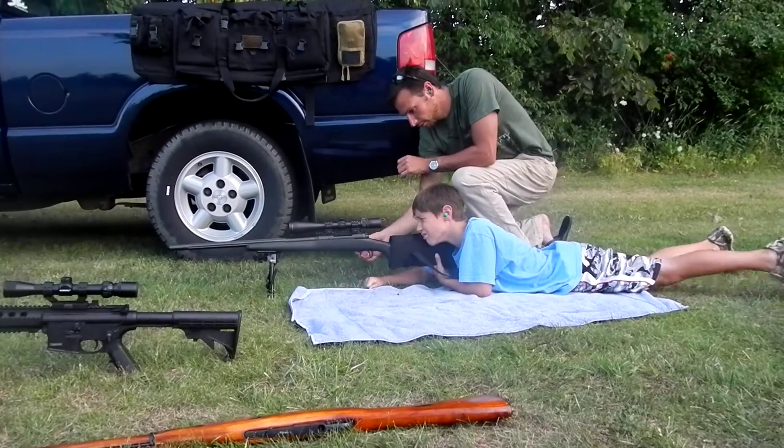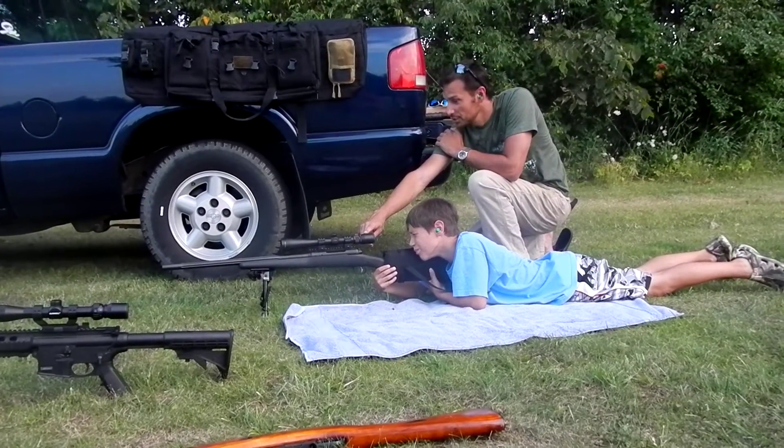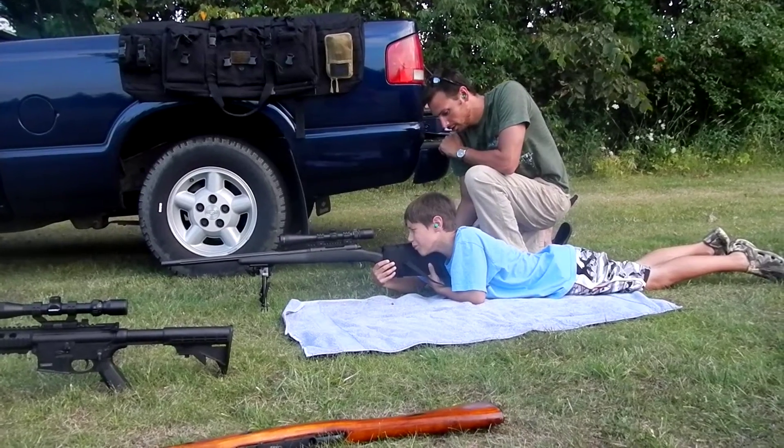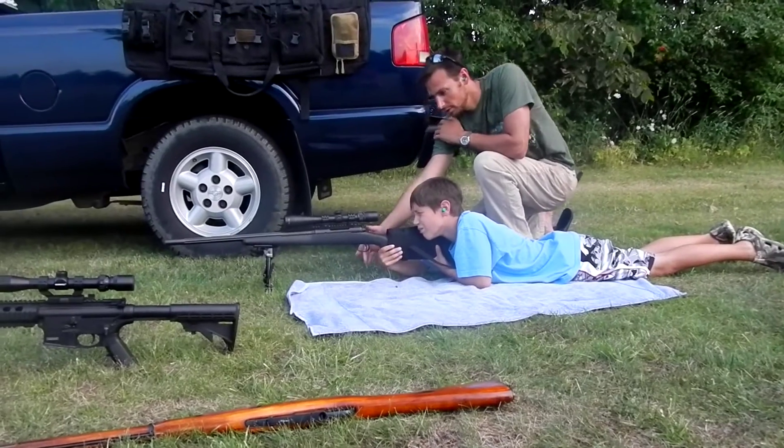Keep your finger off the trigger real quick. Make sure you're comfortable. Can you see down the scope clear? Yep. See what you're shooting at? Yep. Everything's good? Yep. Keep it tight — make sure you keep that tight up there against your shoulder, alright? Hold on. Good to go.